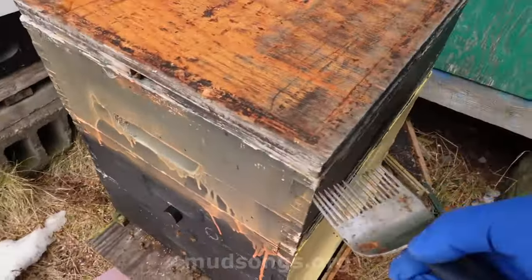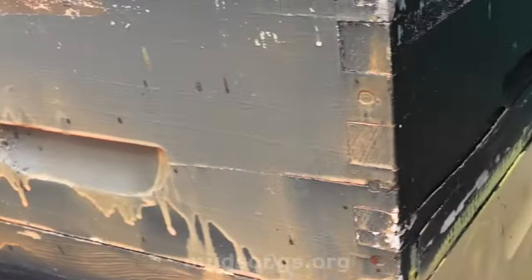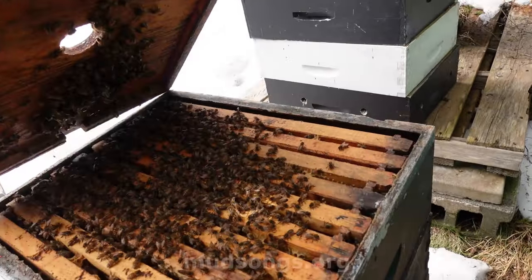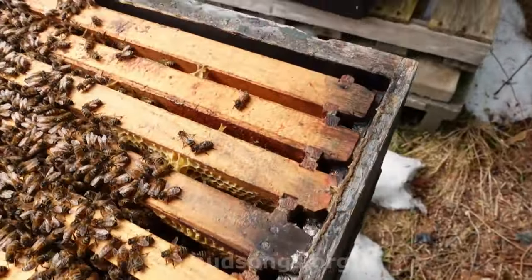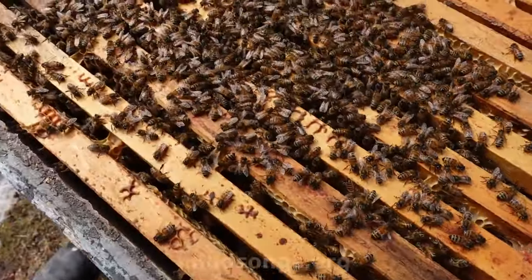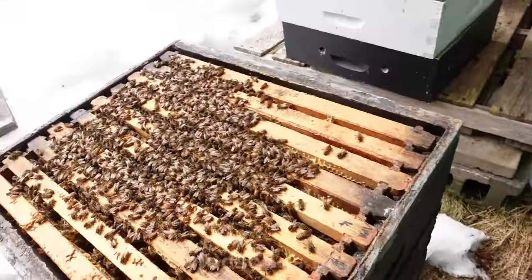I'm going to be really quick with this — I don't have my hive tool so I'll use this. They've got lots of honey. I don't see any poop, and they smell like wax, so that's good.